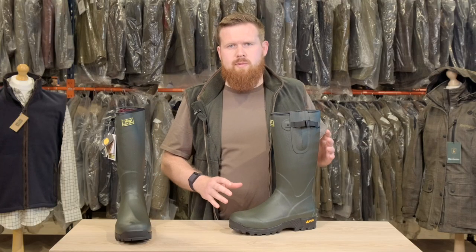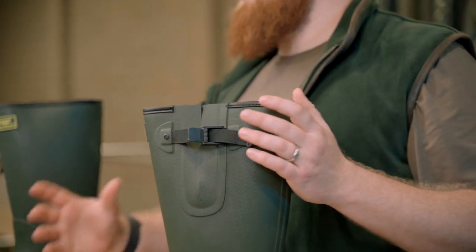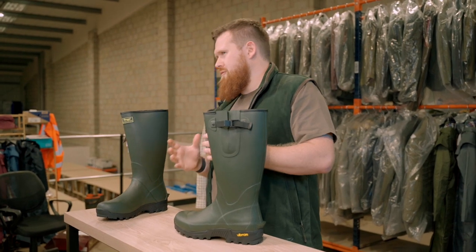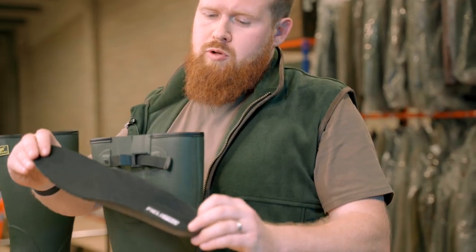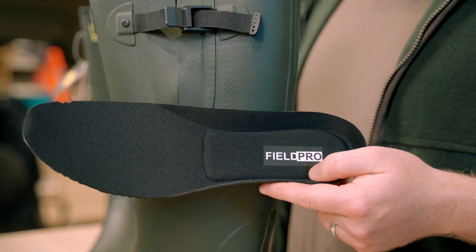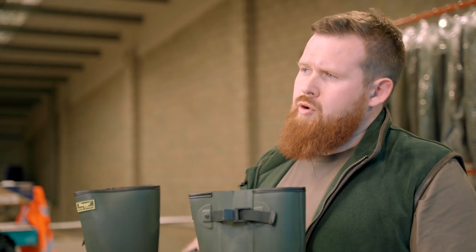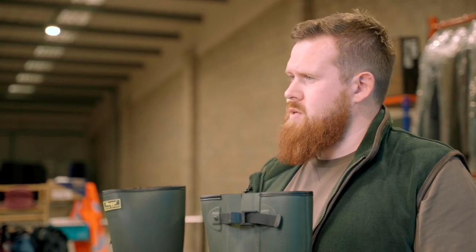One of the big things is the neoprene lining — it's 4mm in thickness, which is a good industry standard. That gives you protection from the cold in winter. Something else to mention is the internal footbed, which is washable so you can keep it clean, and you can also swap them out for alternatives. It's not a massively wide fit — I'd say it's more a standard fit. If you've got a wider foot, go for another alternative; we do the Percussion Saloon Wellies for that.